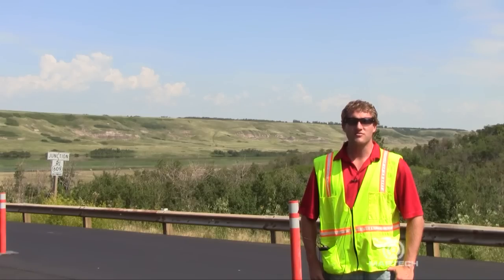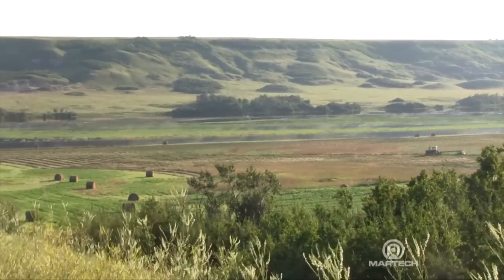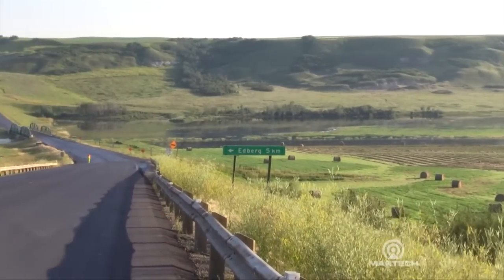I'm Derek Treclerc from MarTech Infrastructure. Today we're on Highway 56 in Alberta, working with Prime Resin Polyurethane Grouts to stabilize this highway.